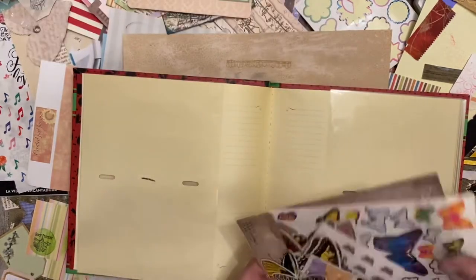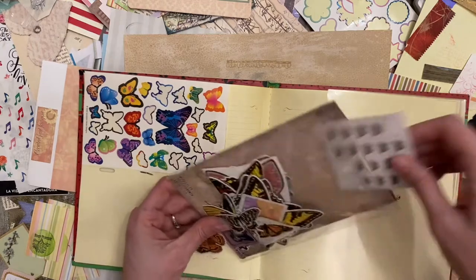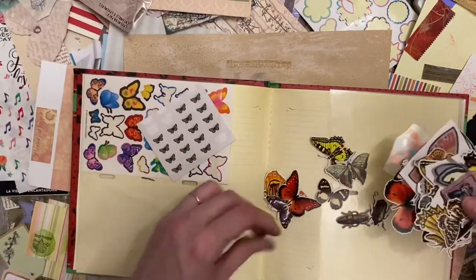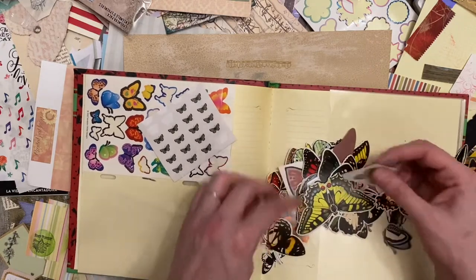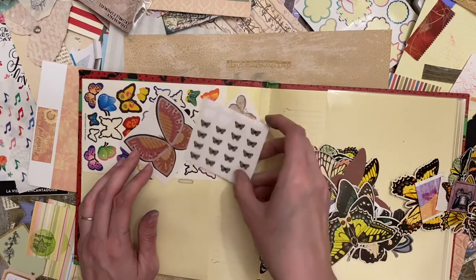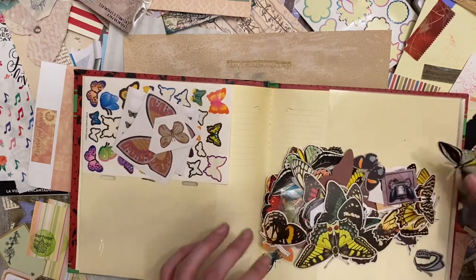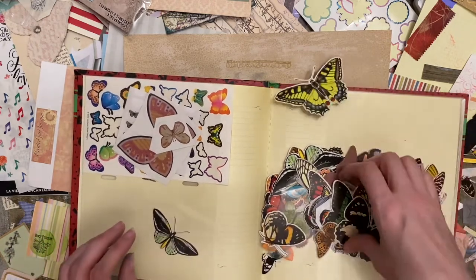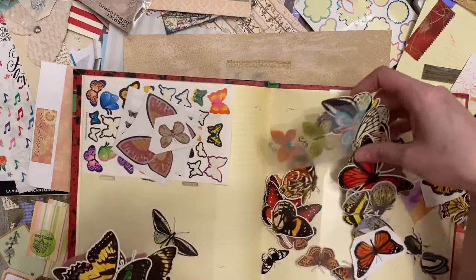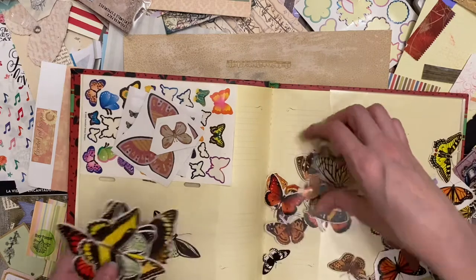Butterflies - that's my next one. So these are some butterfly stickers that I have, and they fit in there pretty nicely. More stickers, little tiny stickers. I do have a lot of butterflies. Maybe I'll put all the stickers in one. And these are more of those Tim Holtz butterflies. Maybe I want to put all the bigger ones in one pocket. I do feel like the little ones kind of get lost sometimes.